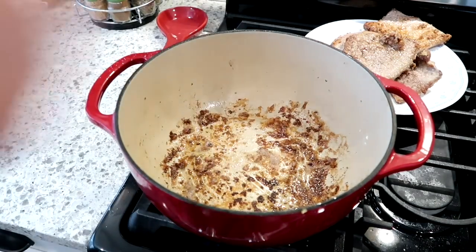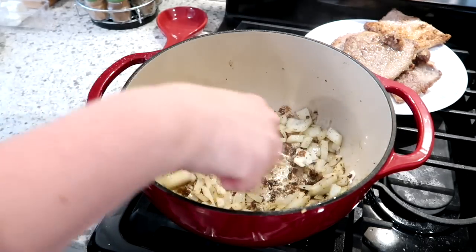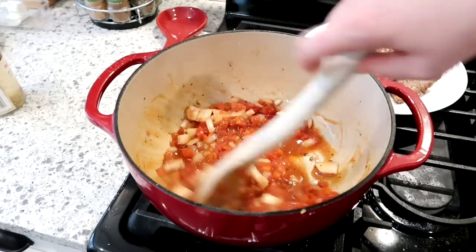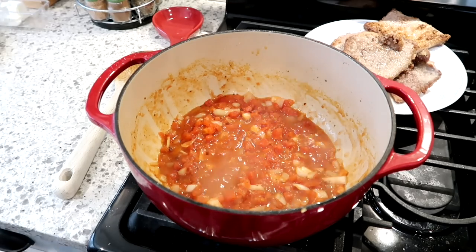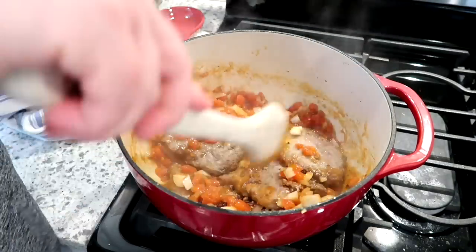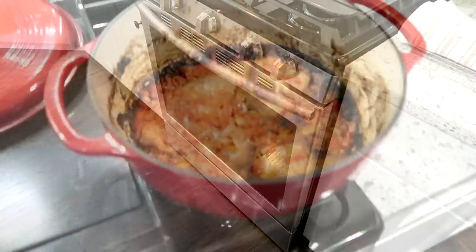After the steaks are browned, add one chopped onion to the pot with salt and pepper and let it soften a bit. Then add a can of diced tomatoes. I wanted to follow the cookbook exactly without modifications to keep it authentic, but in hindsight I should have trusted my gut and added more liquid — like a can of beef broth — since this cooks 90 minutes in the oven. The edges got a little burnt because of that, though everything still tasted great.